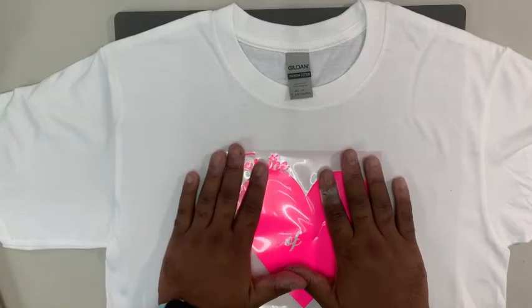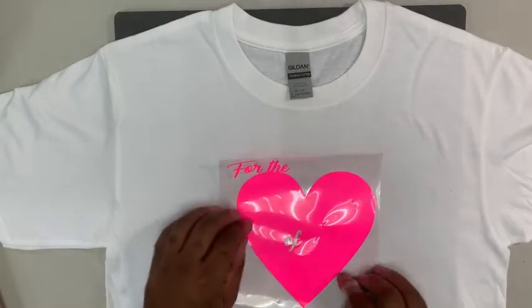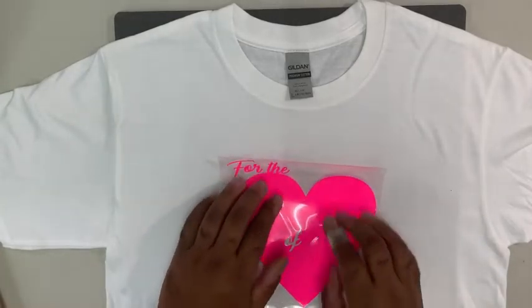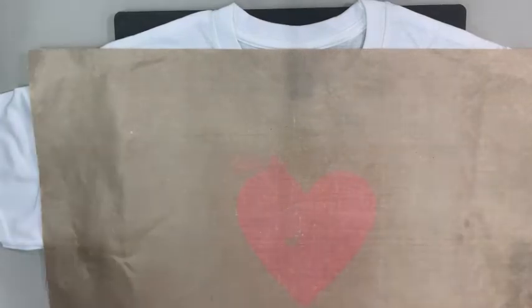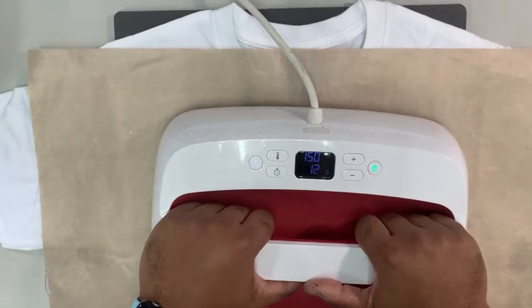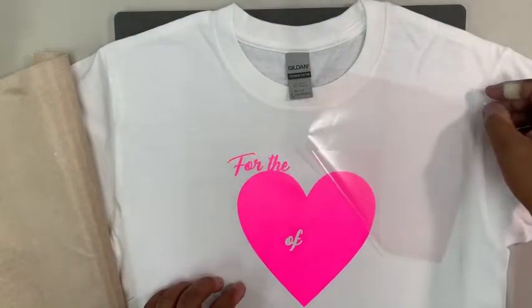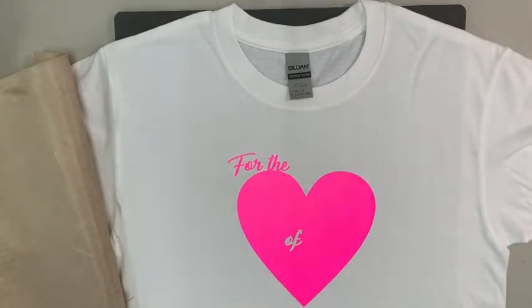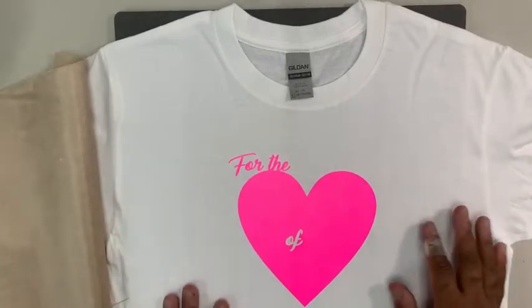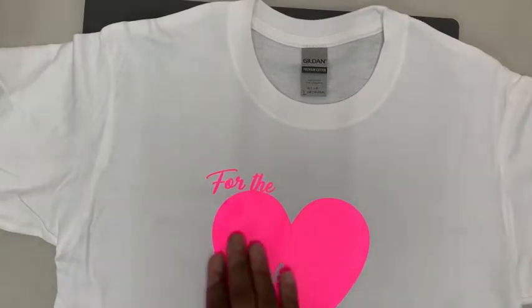The layering on the front graphic is a traditional layering because most of the words go off and are on the actual t-shirt itself. We're going to do a traditional layering and tack this down with about a three to five second press, not too much pressure, then a hot peel to take it right off. That gets it just tacked down to the shirt at this point.